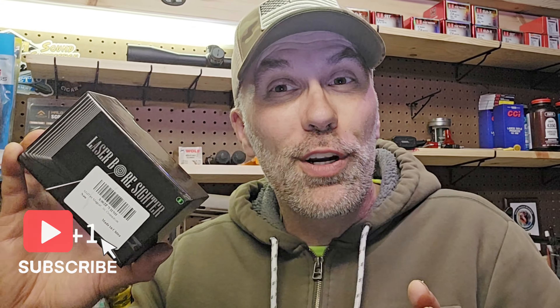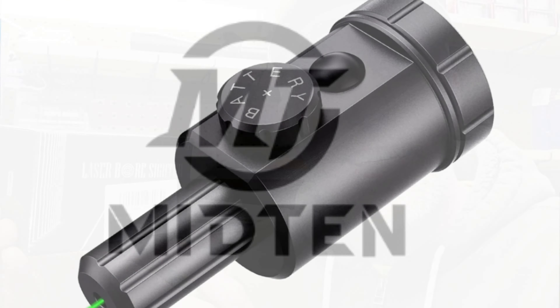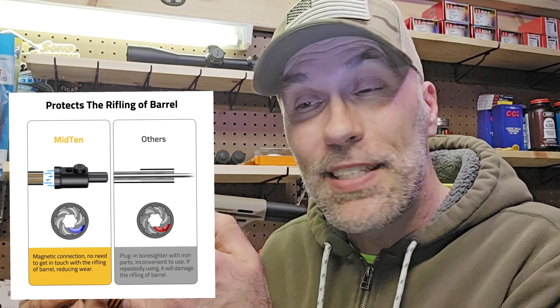Midten sent me this laser boresighter and asked that I do a short unboxing and a quick review of it. This is the style of laser boresight that is going to go on the end of your barrel, versus in the chamber or in the muzzle.